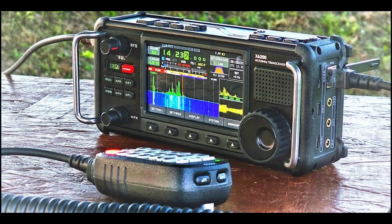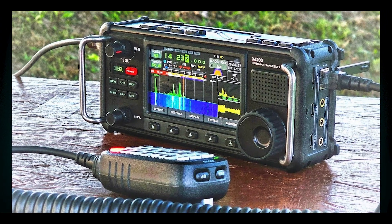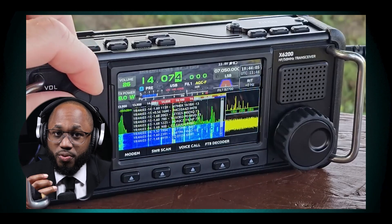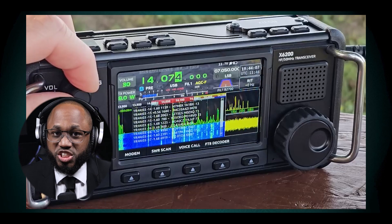The X6200 appears to be a promising addition to Zygoo's lineup, offering significant improvements and new features over previous models. However, potential buyers should wait for more comprehensive reviews of final production units before making a decision.